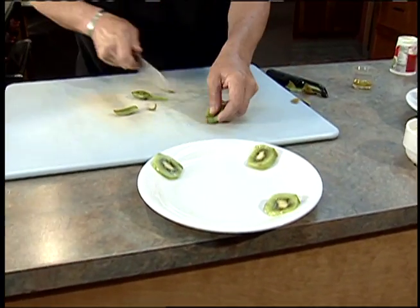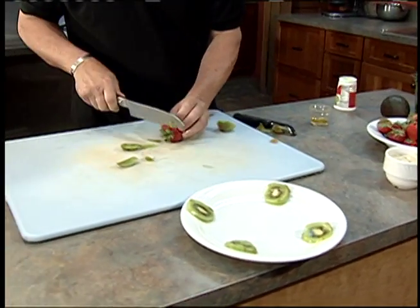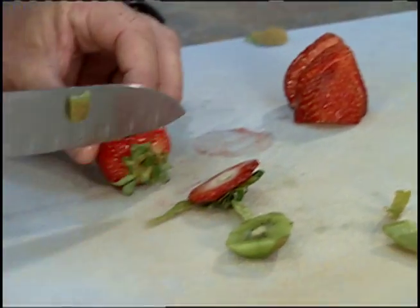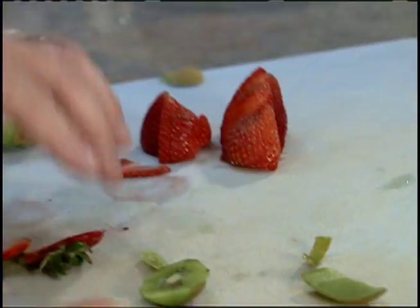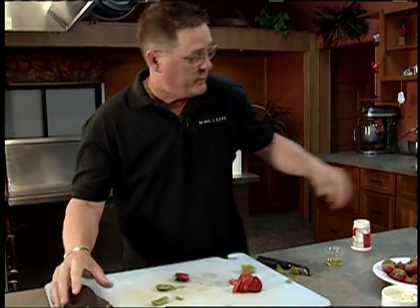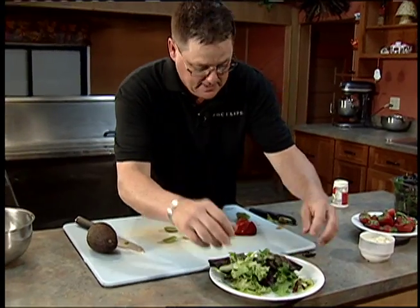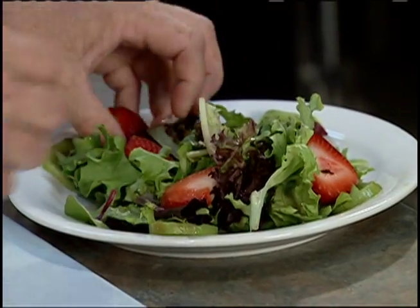Strawberries — make sure you wash those, just take the tops off and slice those up. Put down some greens right in the middle, strawberries around. Don't feel guilty about this dressing.